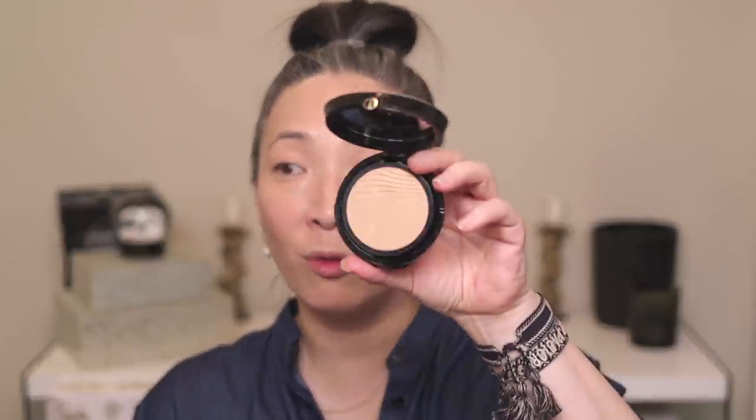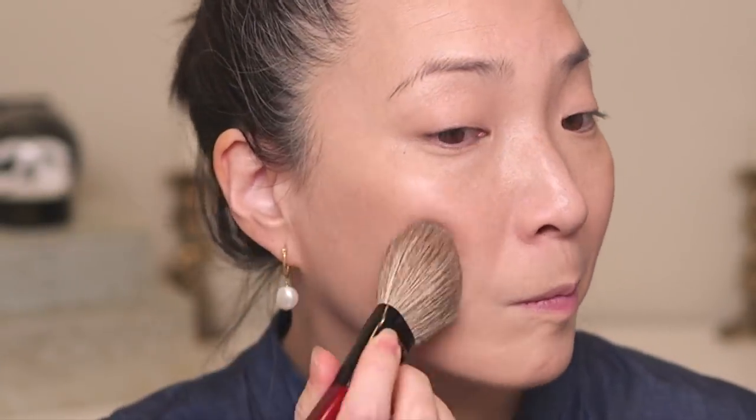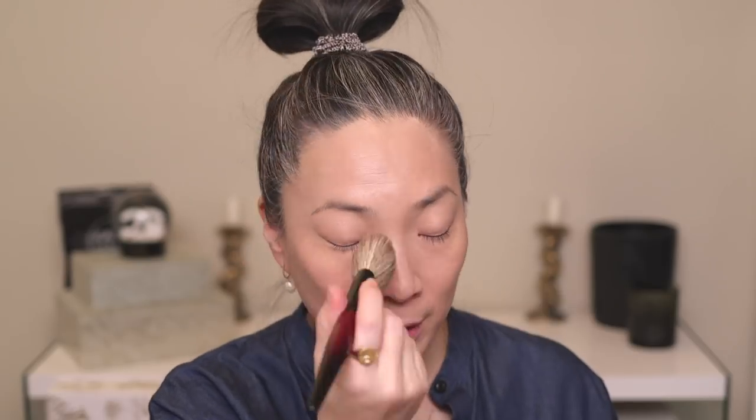Next up for powder — this is the only Armani powder I have — this is the Neo Nude Fusion Powder. I used to have loose powder from them but it was very micro-glittery and I didn't like it at all. I also used to have the Luminous Silk Foundation Compact but it got too old so I threw it out. So this is all I have left. I have it in shade number 4. I like the finish of this powder but it can look a little thick if you're not careful — it's not very translucent, more like a light powder foundation. I'm dusting a very light layer with my Sonia G Face Pro brush. It works nicely as a setting powder if you don't mind a little bit of sheen.